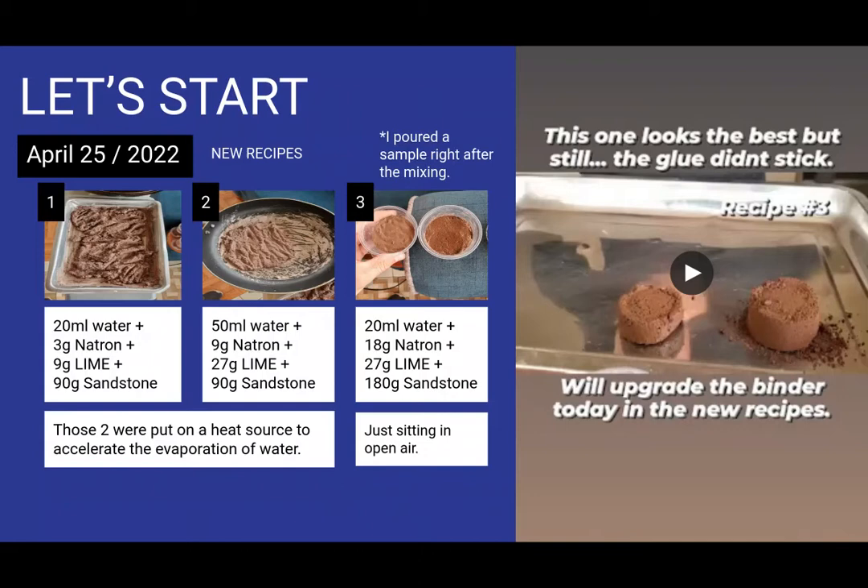But you will see down the line that I was lacking a lot of knowledge, because there is one thing in geopolymer chemistry that is either on your side or not — it's called time. Geopolymer needs quite a lot of time. To have a geopolymer become rock solid, you need about two months, and I was there for only a month.